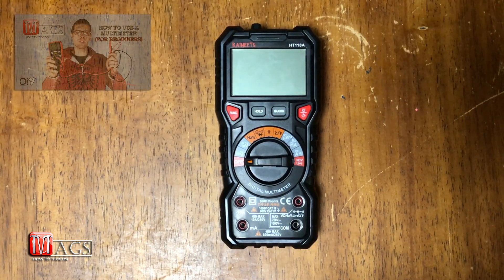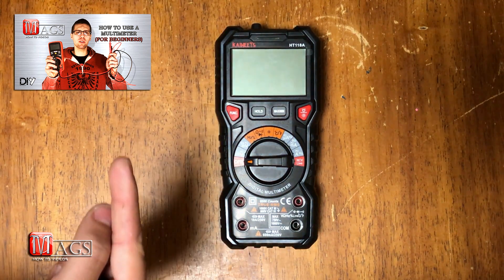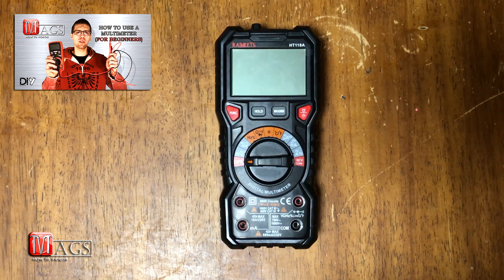If you don't know how to use a multimeter, please feel free to check out one of my other how-to videos, where I will go more in depth on how to properly use a multimeter and the different tests to perform for volts, amps, and ohms.